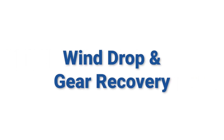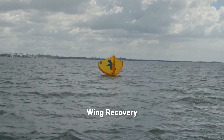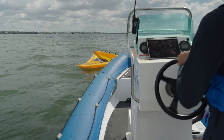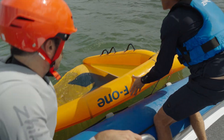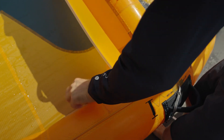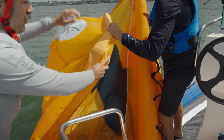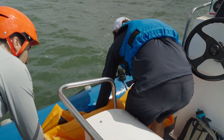Wind drop and gear recovery: we will now look at what to do if the sailor becomes detached from their equipment. For the wing, ideally approach from the upwind side of the equipment. Slowly approach and get ready to grab the front handle or leading edge of the wing. If you are going to pack up the wing, release the deflate valve, which is usually found in the centre of the leading edge. Then simply roll or fold up the wing and stow it somewhere secure in the boat where it will be out of the way but also safe.